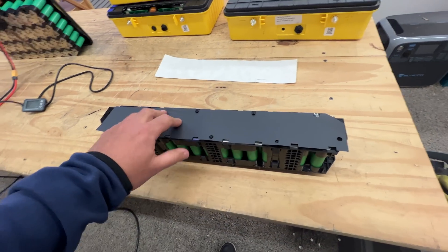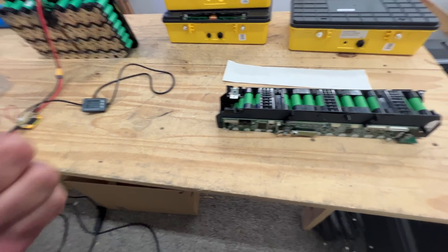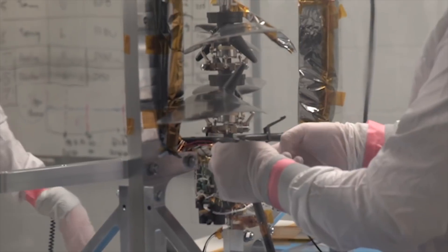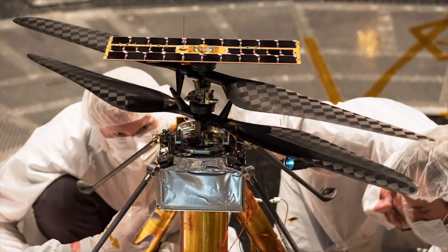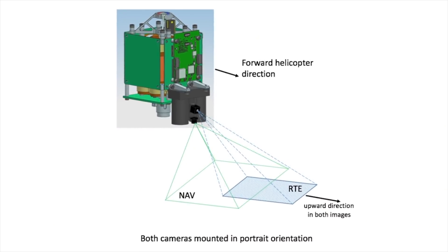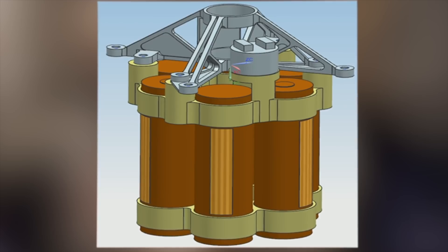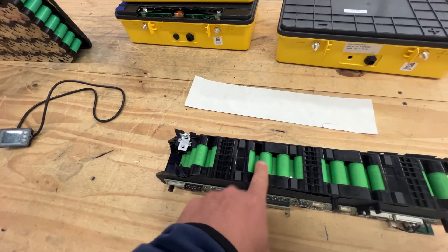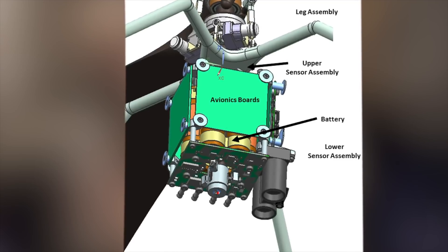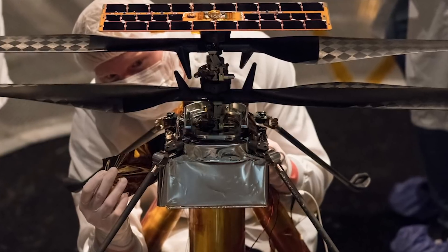The interesting thing about these cells is that — you know that Mars helicopter NASA, or rather JPL, sent out to Mars that's flying around? Guess which batteries they ended up using. Six cells of the VTC4s. There are six of these cells up on Mars right now flying that little drone. How crazy is that?